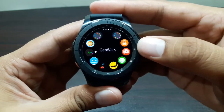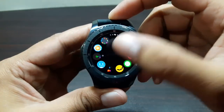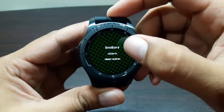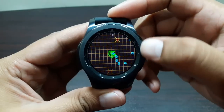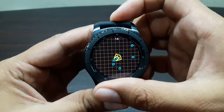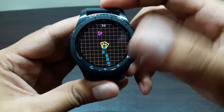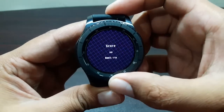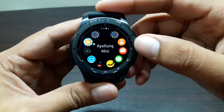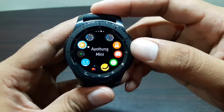The next game is called Geo Wars - it's basically a shooting game. We've got a plane and enemies coming at us, and all we have to do is shoot them by rotating the bezel. You have three lifelines: if an enemy hits you it turns you yellow, the second time it turns you red, and the third time it's game over.